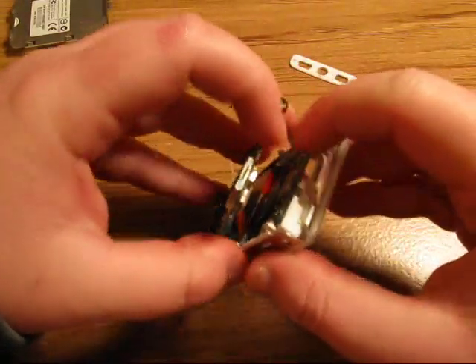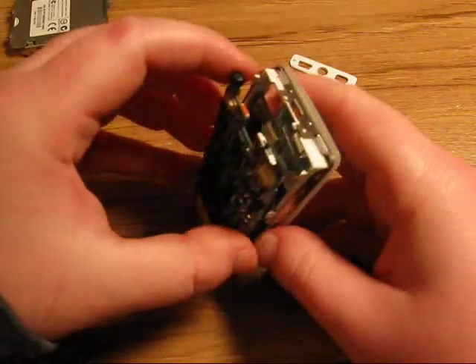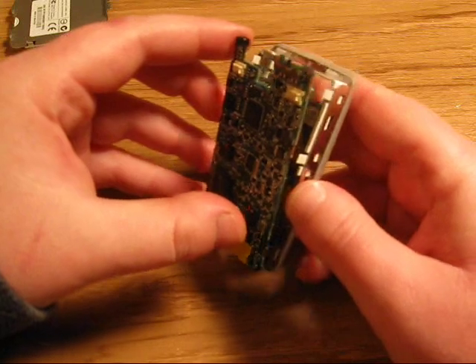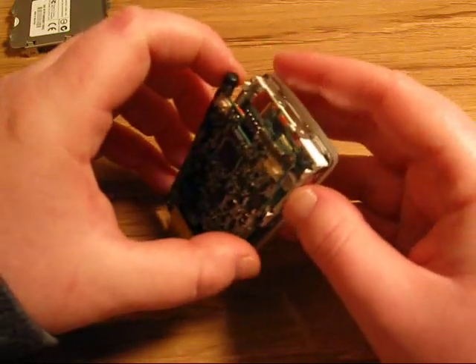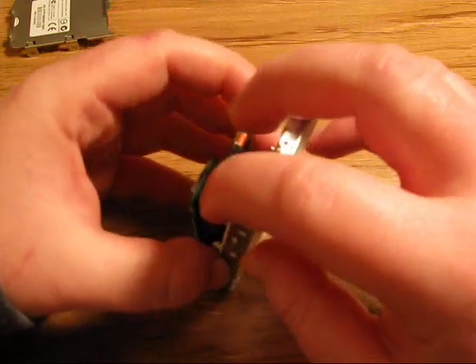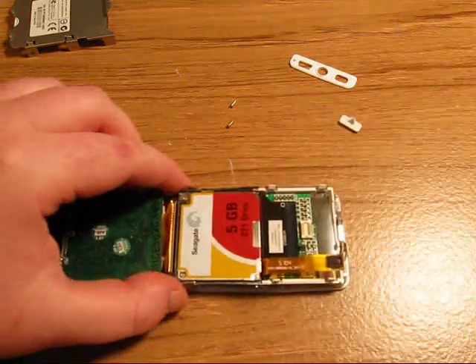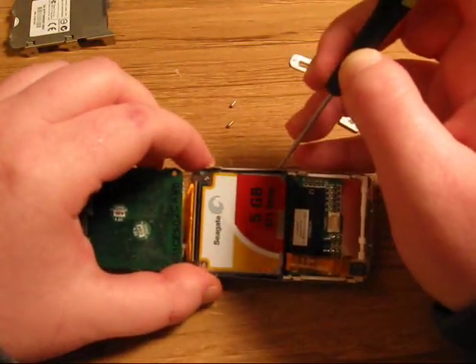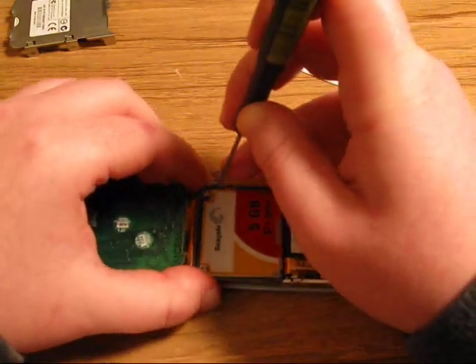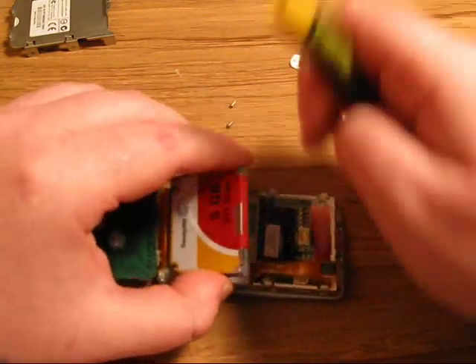You'll see that there's a flex cable right here which connects the screen to the motherboard. You'll just need to gently pry it off — it just pops off pretty easy. Then to get the hard drive out of the metal casing, just apply a little bit of pressure on the corner with your screwdriver and it just pops right out.